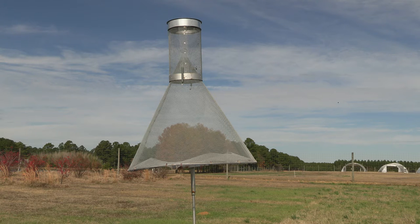Depending on material price and labor, it may cost around $250 to $275 per trap. Now that you have your Hartstack trap, let's show you how to set it up.